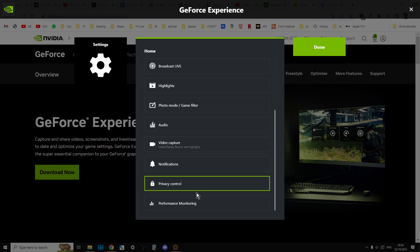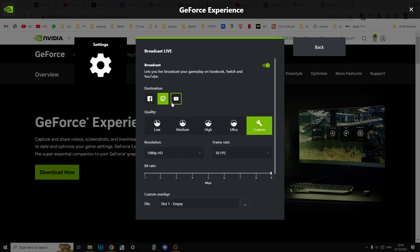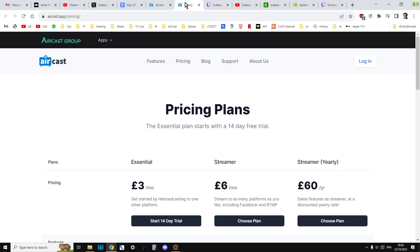Basically all you need to do with GeForce Experience is go into — let's see where it is — Video Capture, Performance, Broadcast Live. So you go in here and link up GeForce Experience to Twitch, and then you just go live using GeForce Experience to transmit your game to Twitch. And then Aircast will take that and fire it back out to YouTube, Kick, and all that other stuff. It really is very, very easy.